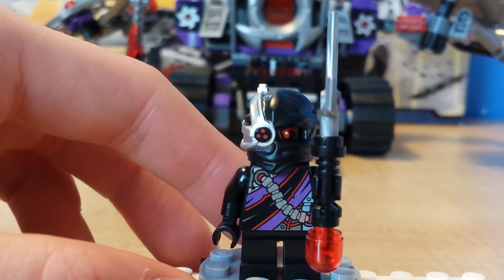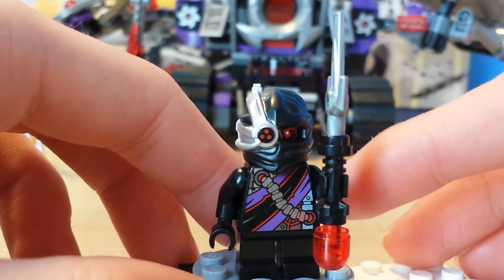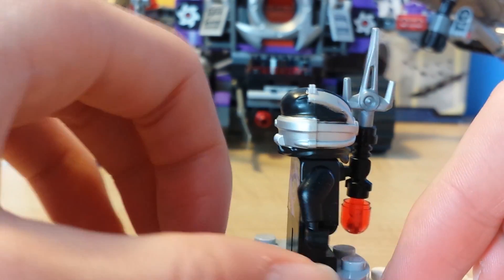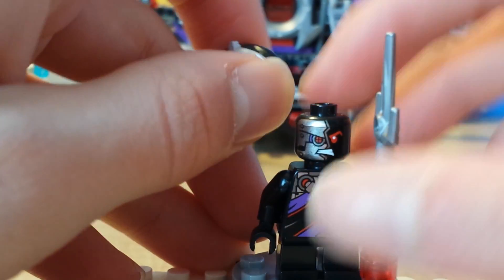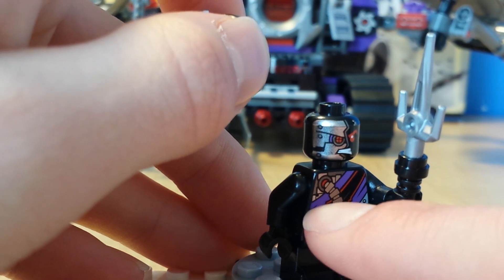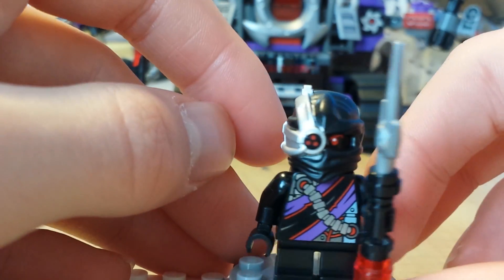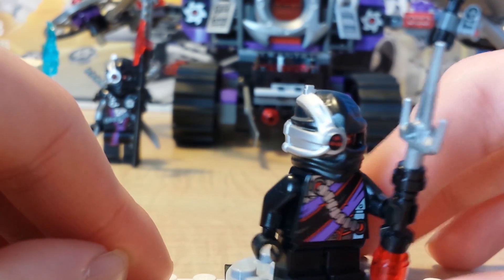Now let's go on to the Minjroid. He has a little weapon here with some sort of Overlord thing on it. He has a normal ninjroid mask and a normal ninjroid head — different from General Kryptor's. Really cool back printing. This is basically using simple ninjroid pieces, and if you want to make one, you use this headpiece — the ninjroid piece from the Hover Hunter — and black stubby legs like young Lord Garmadon, plus a ninjroid helmet. There you've got what I think is the Minjroid, General Kryptor's third lieutenant.